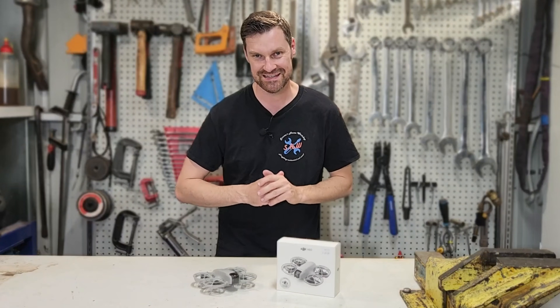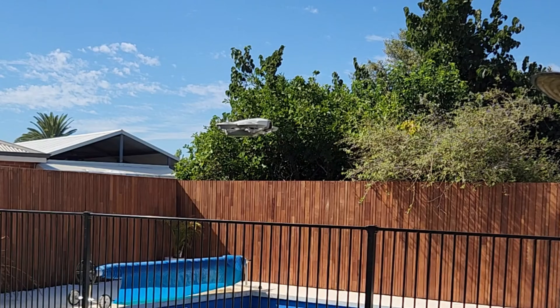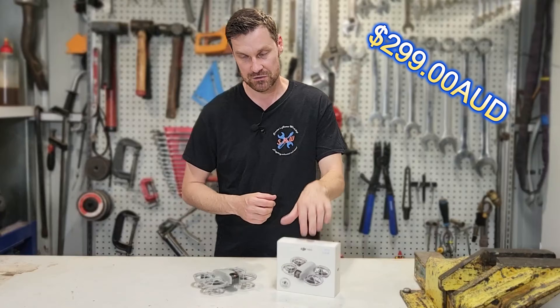G'day everyone. Today we're going to have a look at this DJI Neo drone. It is a miniature drone with a lot of big features from DJI packed into it. It's also the cheapest drone from DJI and I bought it today for $299 Australian dollars.